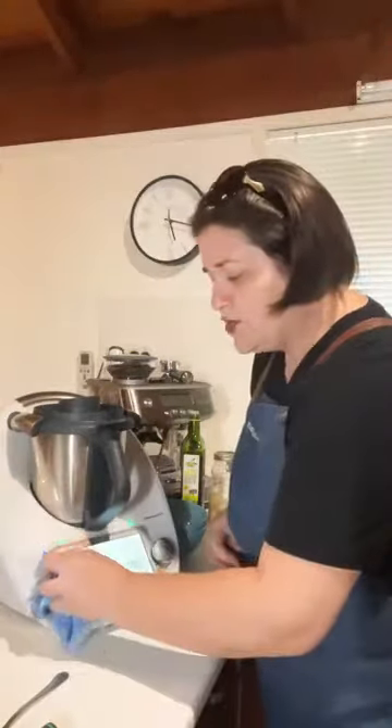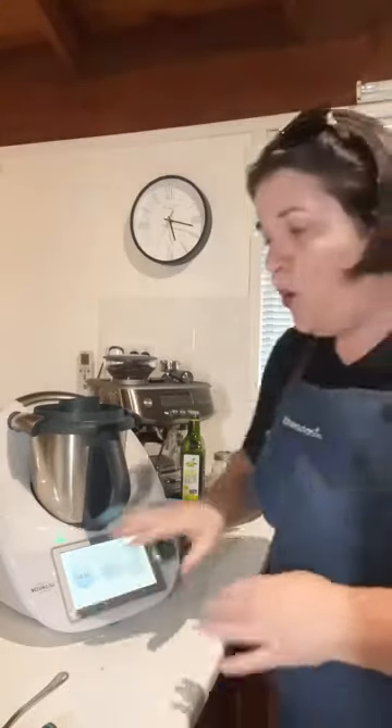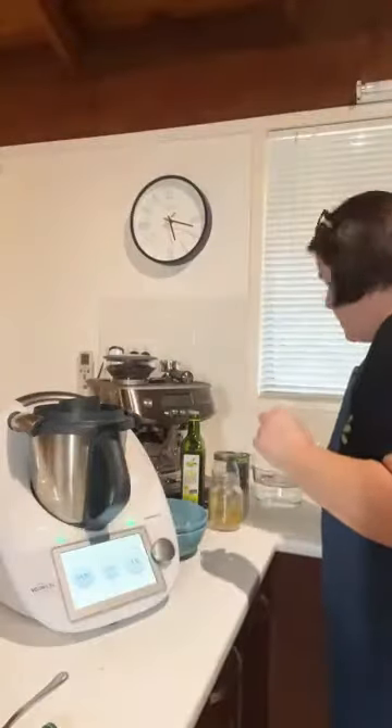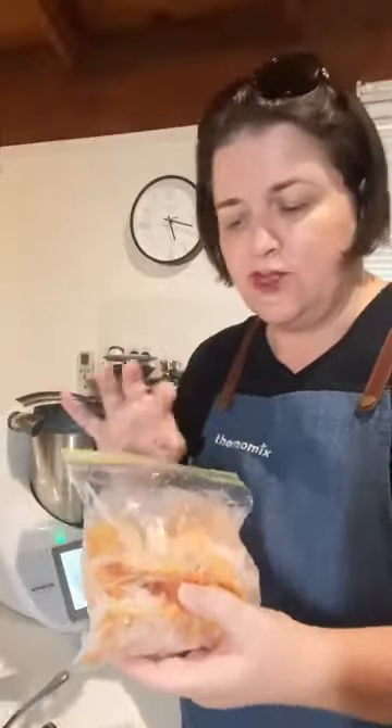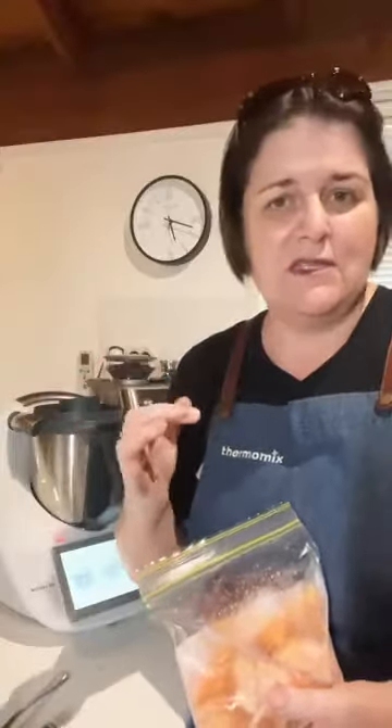Once that's finished, we're going to add in the butternut. I usually prepare my butternut in chunks and pop them in the freezer since I don't always use a whole butternut — just store it in zip-lock bags. The recipe calls for 600 grams of butternut, cut into three to four centimetre chunks, and you can add it straight in from frozen.